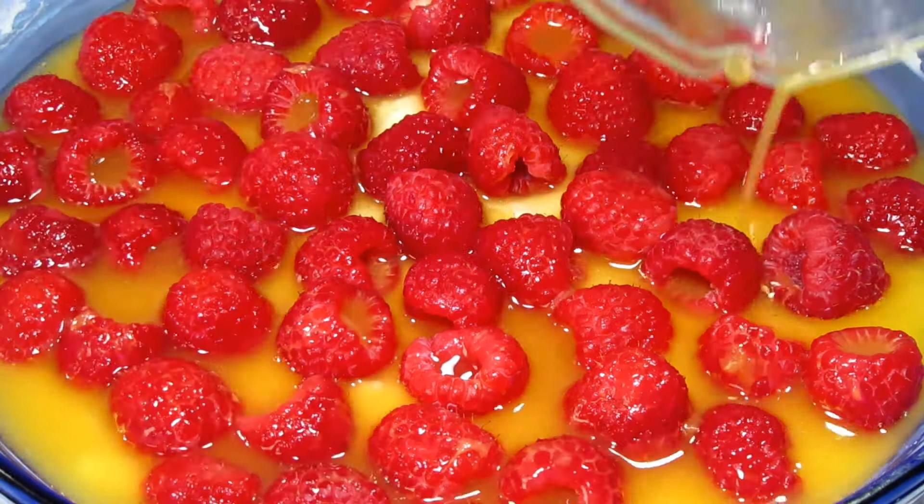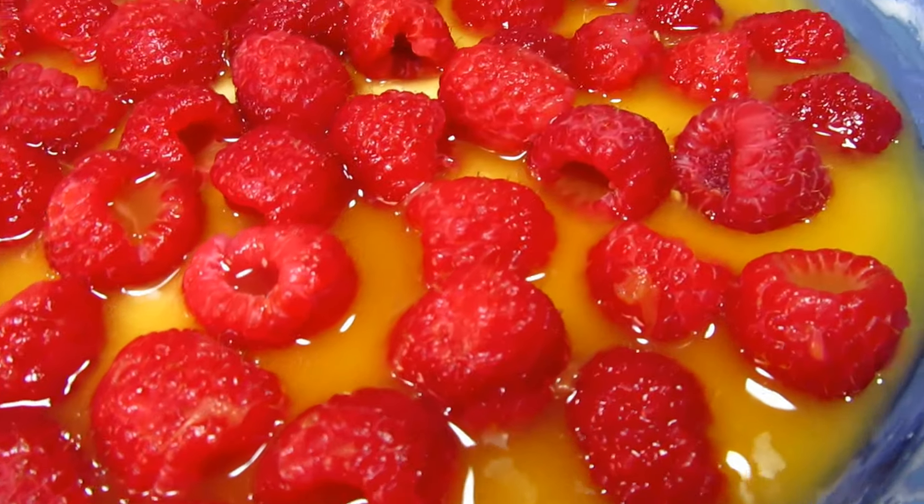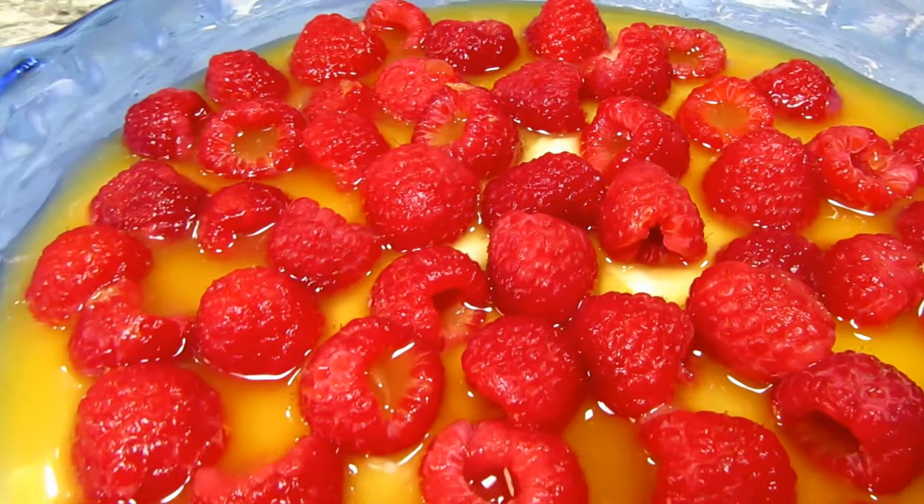I'm pouring three quarters of a cup of orange juice evenly over the top and that's it. You may be tempted to stir but don't stir. Baking at 350 degrees Fahrenheit for 45 to 50 minutes or until firm and golden brown on top.